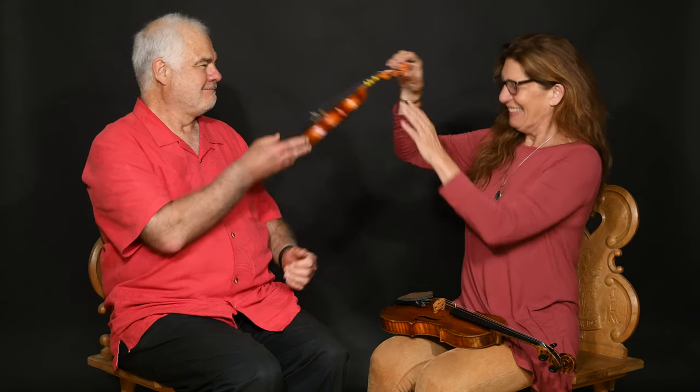The fingers will be able to reach halfway up the scroll. You can see clearly this one's too small, so now we'll look at what it looks like when we've got a full size violin.